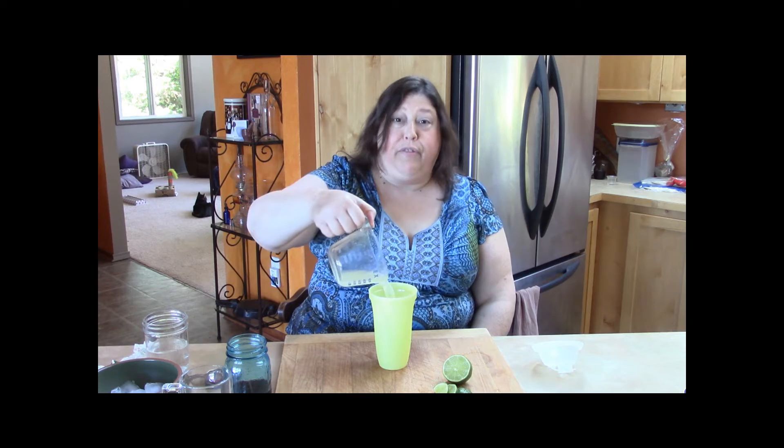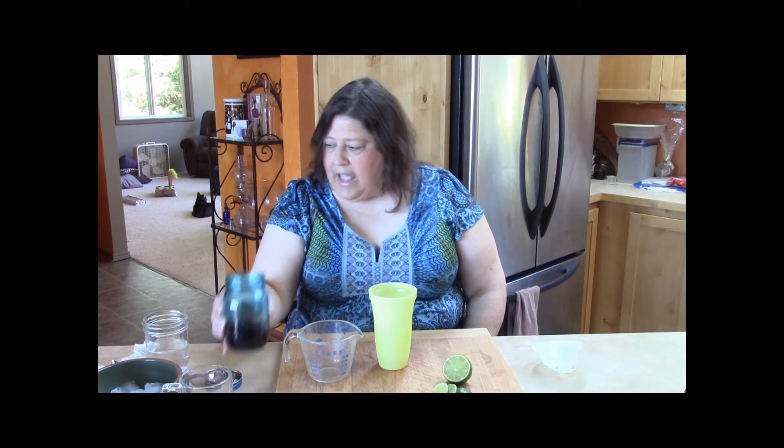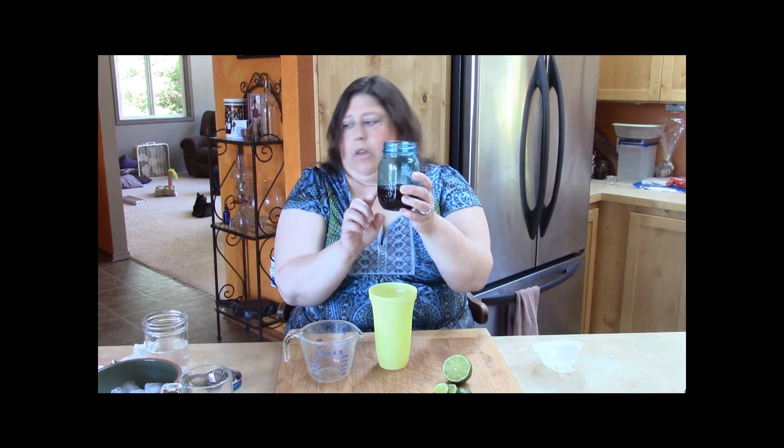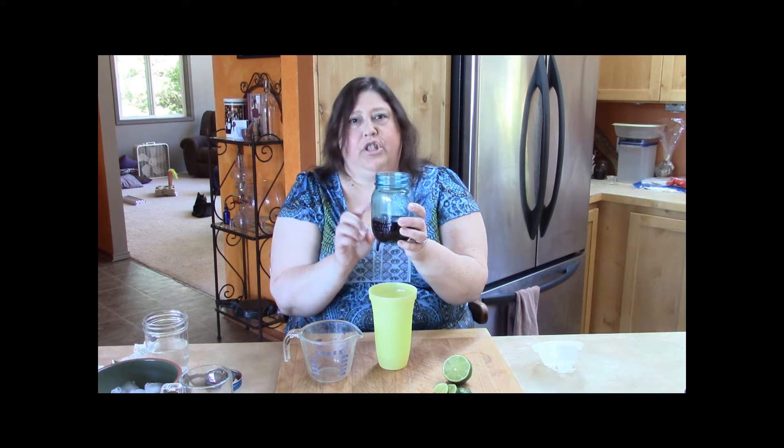So to start with, I have a quarter cup here of lime juice that I freshly squeezed — I just could not help myself. And next, I'm going to add a quarter cup plus two tablespoons of cherry simple syrup, which I also made. So let me take a minute and show you how I did that.